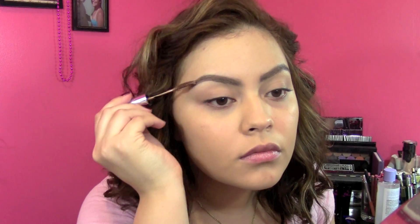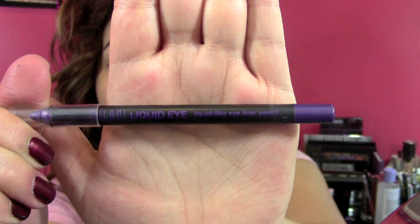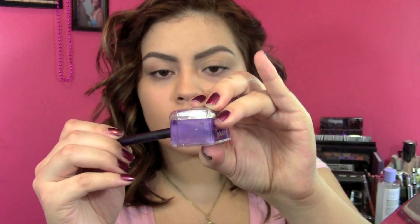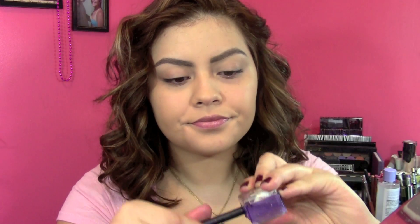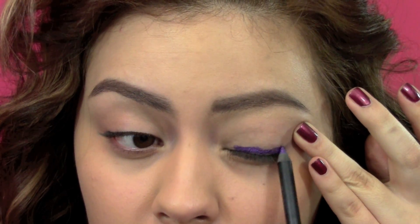Then I'm going to take the most amazing eyeliner of life, and that's Milani's Perfect Purple. It's a purple color of course, but it has some shimmer in it that makes it really, really pretty. Just make sure that it's sharpened so that you can apply it really easily to your eye. I just love it — it's so gorgeous.